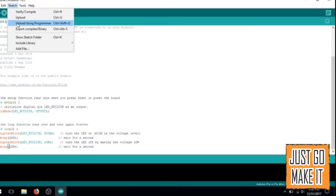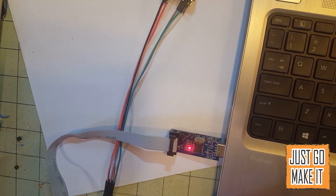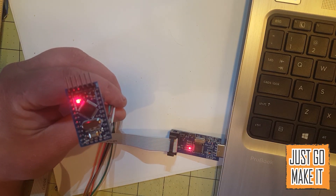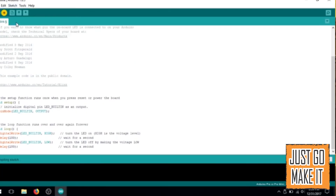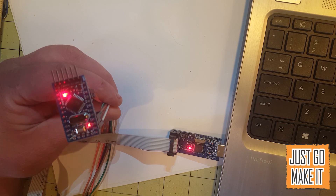Now with our Pro Mini connected up to our programmer, I will plug the programmer into the computer and it will recognize the drivers we installed. In the IDE I have loaded up the standard Blink sketch and adjusted it to blink a lot faster. As you can see right now, the LED is blinking — it's loaded up with the sketch already set to on and off for one second. I have sped that up to 100 milliseconds. So we go to Sketch, Upload Using Programmer, it will compile the sketch, and we're done. There it is.